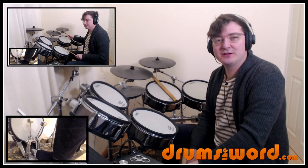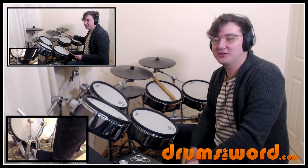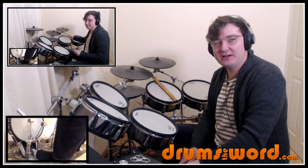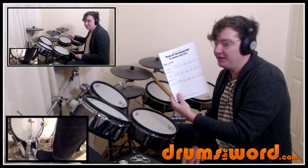Hello drummers, Rob Litton here from Drumsoftheword.com. Welcome to this free mini song lesson where today I'm going to show you how to play the song House of the Rising Sun by The Animals, drummed by John Steele. I've got the free PDF that comes with this lesson you can download from my website for free — the link is beneath this video.